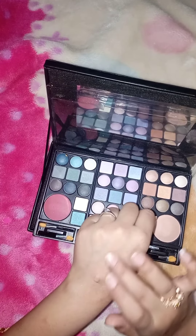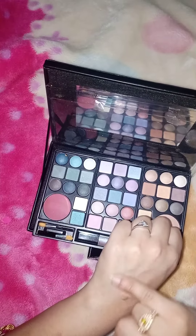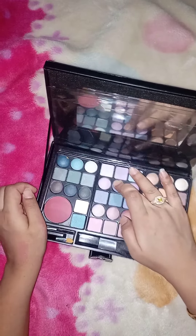I applied the shades on my hand. The shades are also very light. These shades are not sharp. These shades are very good.